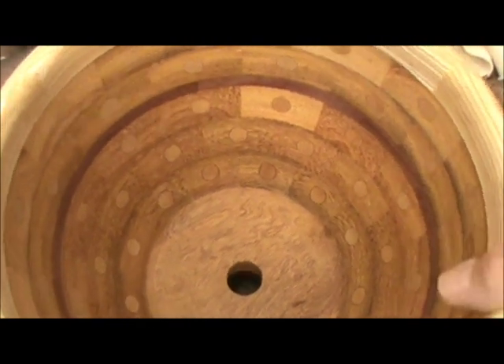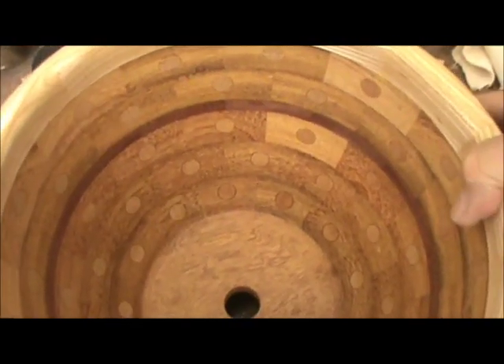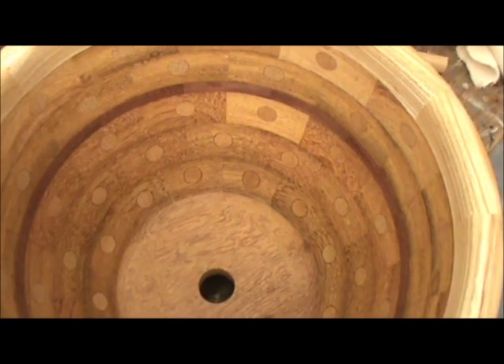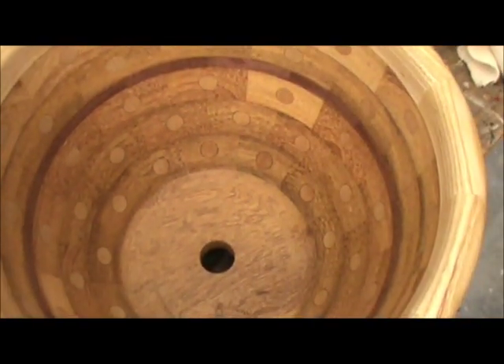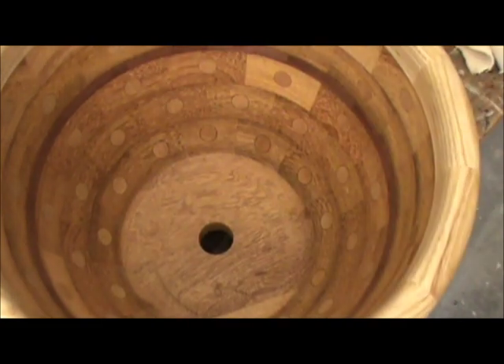Now I'm going to put the plug in the one-inch hole that I used to mount it to the lathe. I've got the plug right here — I used a one-inch plug cutter to cut a plug from the same type of wood as the bottom, though I'm not sure what species it is. I'm going to tap it, glue it, and tap it down into the hole, and then we can finish the bottom of the bowl.